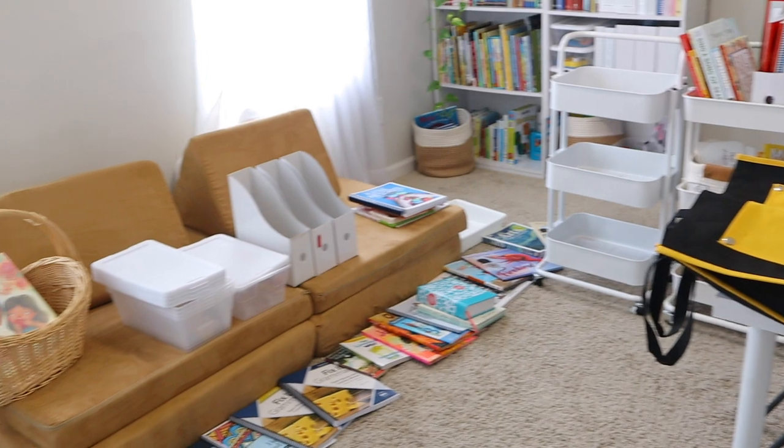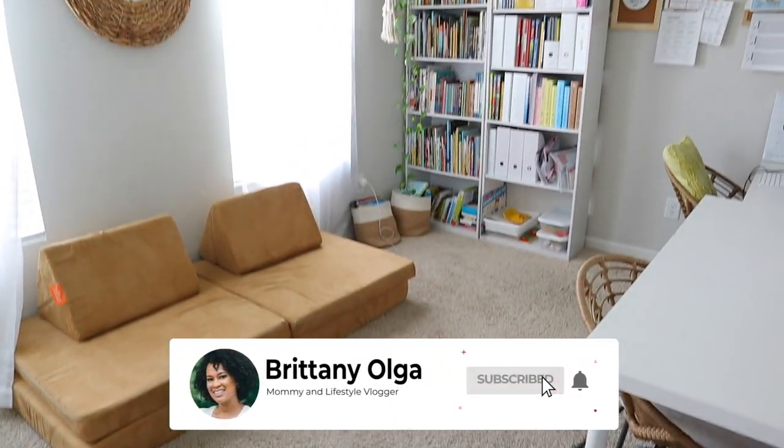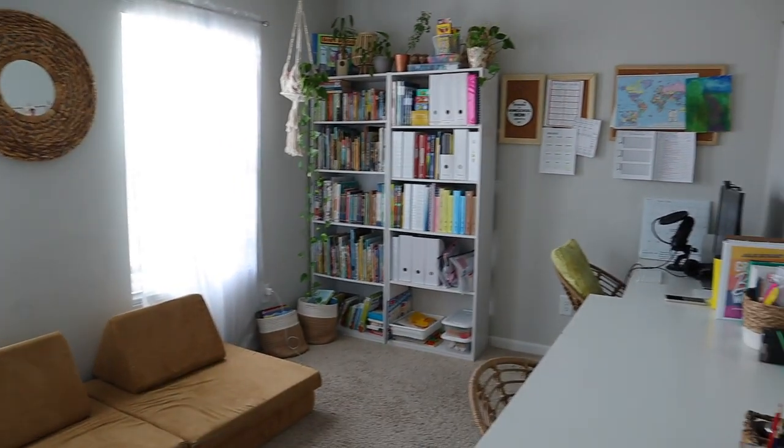I hope you all have a great upcoming homeschool year. We got this. Bye you guys!